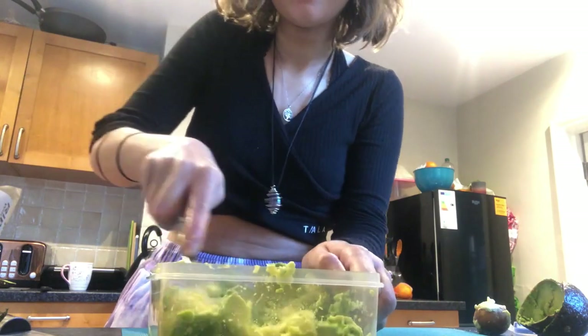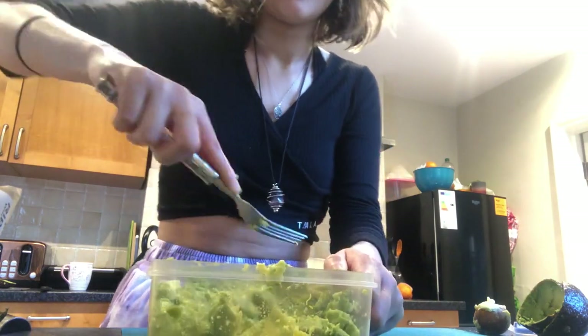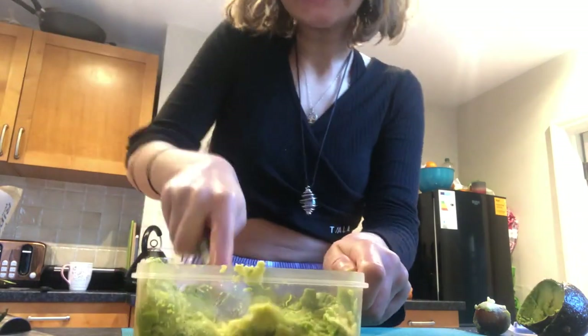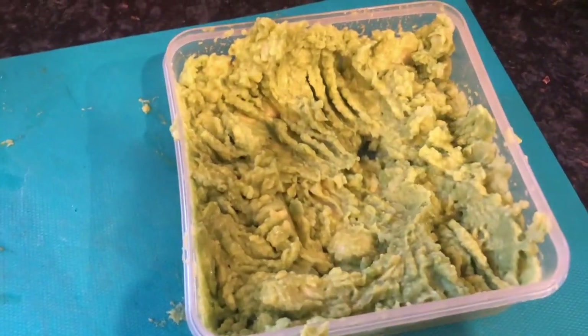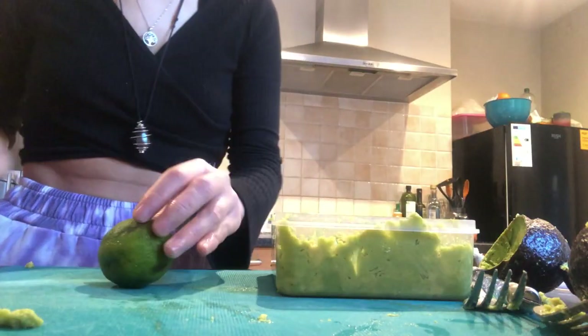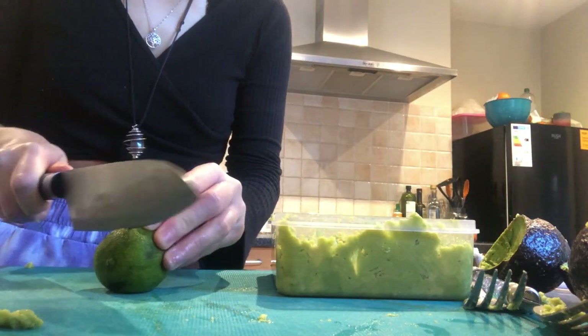Next we're going to mash all of our avocado with our fork. This does take a bit of time, so bear with it — I've had to speed it up for the sake of the video, but it should end up looking just like this.